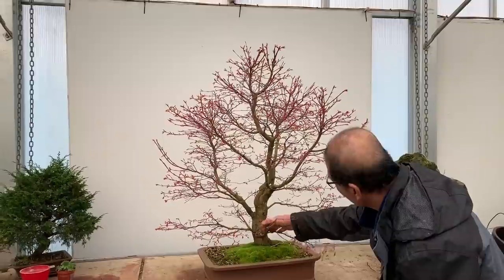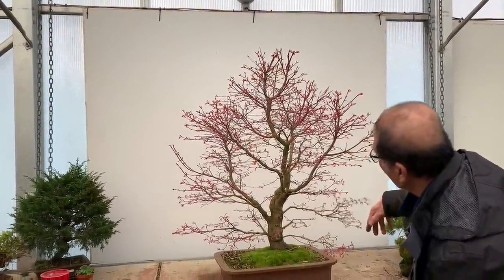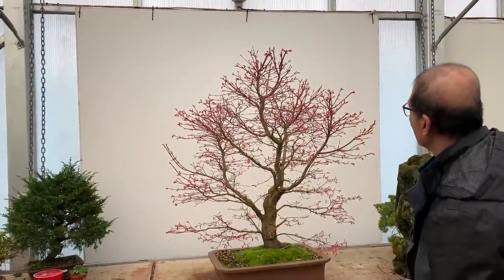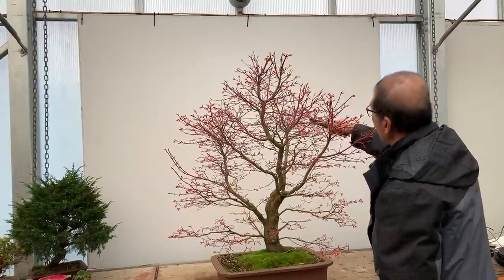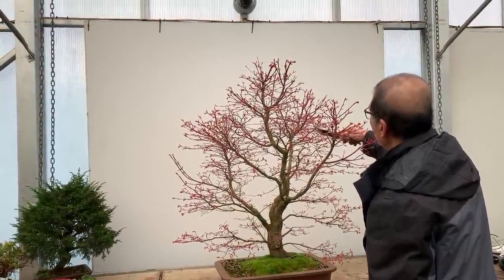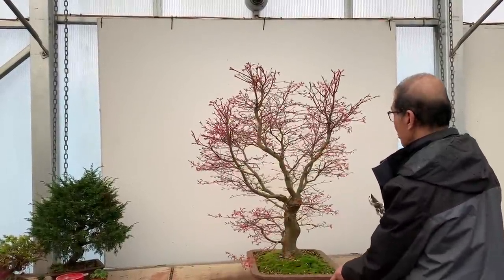So aside from these low ones, this one I wouldn't mind letting grow. And then generally thinning the tree — these have just been trimmed on the tips but they have become bigger and bigger. And if you're not careful, this part can take over the entire tree.